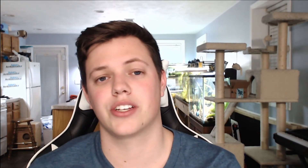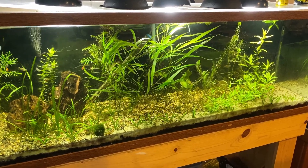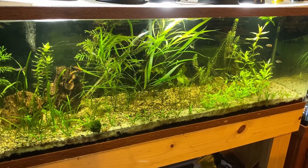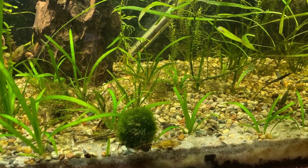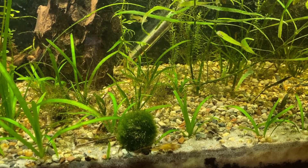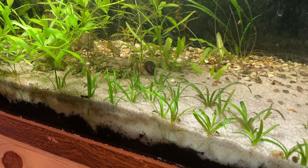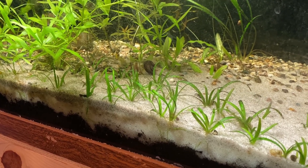Next is my 90 gallon tank. This has pea gravel, play sand, and a dirt substrate underneath. It actually does quite well. Again, there are algae issues because there's dirt underneath — it has a large amount of nutrients in the soil which leaks into the water. If you plant heavily you can avoid that. I didn't plant heavy enough so I still get a little bit of algae, but my plants do really well in this tank. You can see how good the dwarf sag grows in the sand and dirt. Sand and dirt is an awesome, very cheap way to get really nice results.